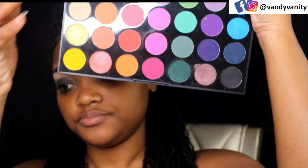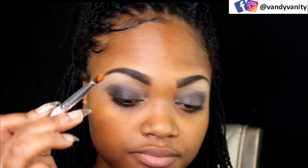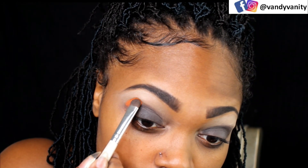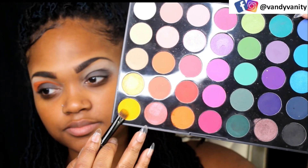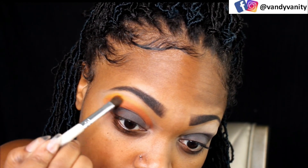I just want something nice and sticky for that to go on, and using my 35B Morphe palette, I'm taking that orange color there and patting it on real good because I want that color to show up as much as possible. It will get blended out and I'm just adding in that yellow to add a little gradient effect there.